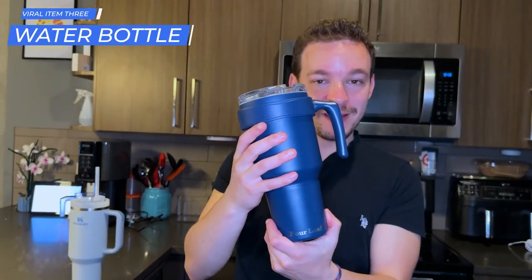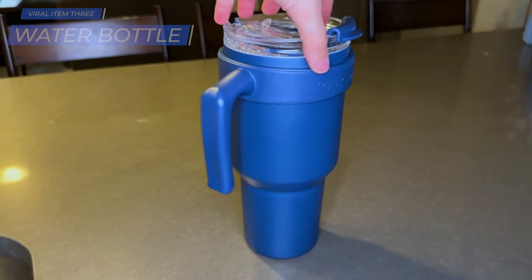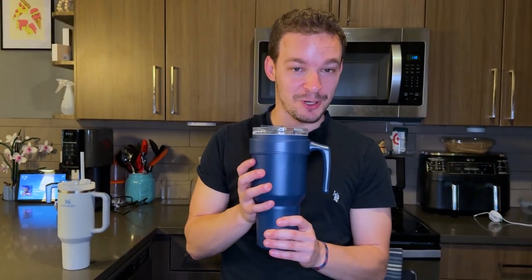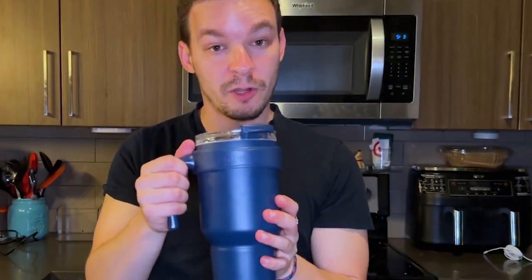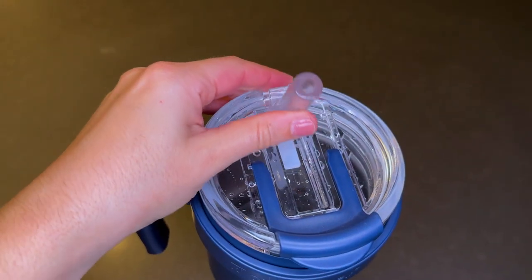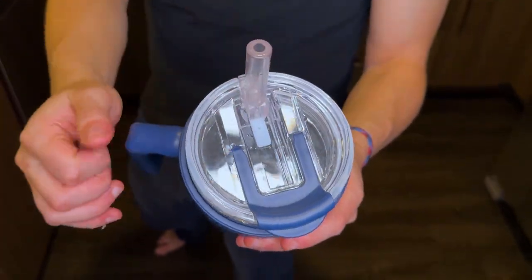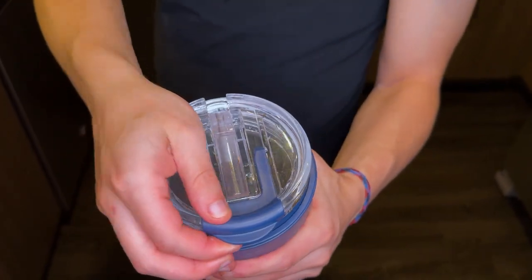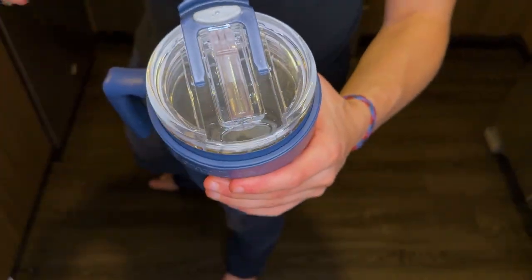Next up is this water bottle — basically a dupe of the Stanley and Hydro Flask combined into what I think is actually the best water bottle out of all of them. We've honestly tried them all. First off, it has a really nice handle and the top twists so you can use the handle in either your left or right hand. On top there's a straw that collapses in, and on the other side there's also a drink spout you can click open.